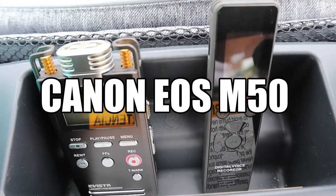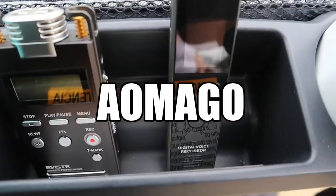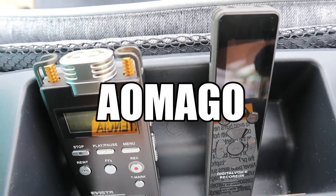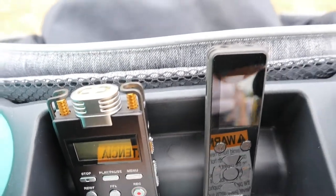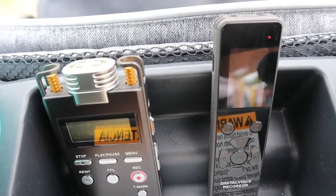This is a test, supercalifragilisticexpialidocious testing. This is a test, supercalifragilisticexpialidocious testing.